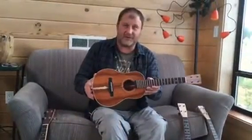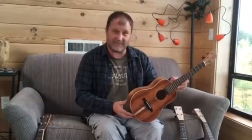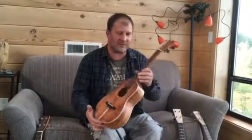The third instrument is this beautiful koa — all these woods Char helped pick out, they were from her collection. This is a beautiful koa top, back and sides, also with the peghead tuners.